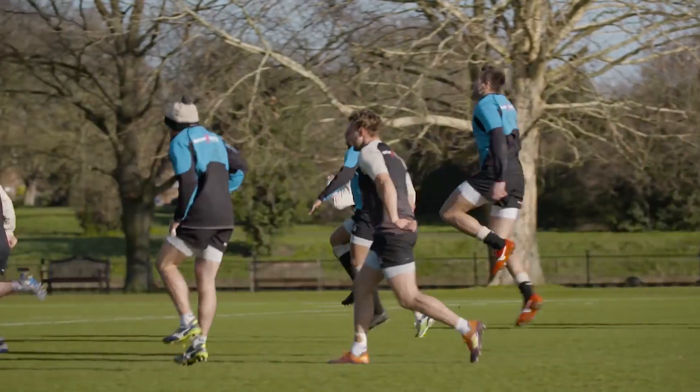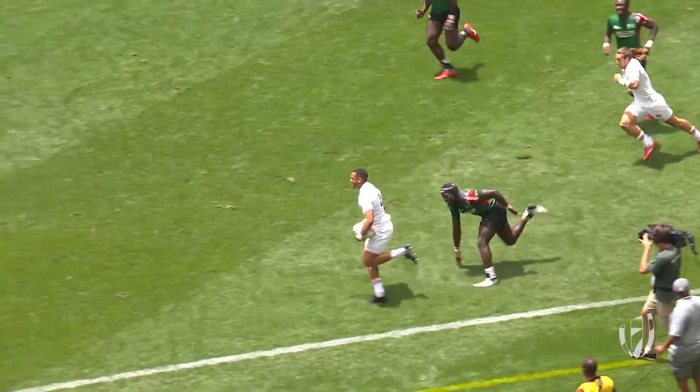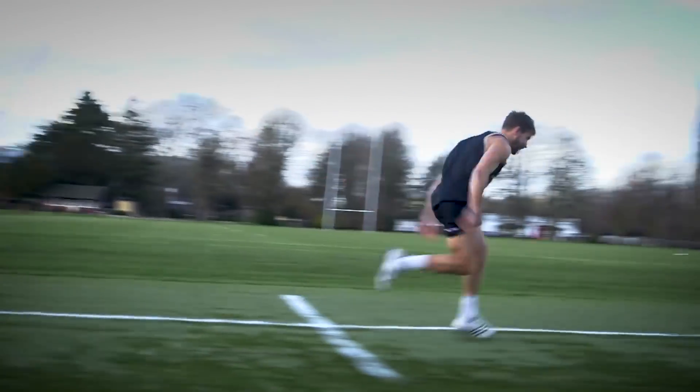We're now going to break it down into three phases. Phase one is about acceleration. Nice forward lean with your chest in the direction you're heading, and from there you're driving your knee nice and quickly. Your stride is a bit longer, so you're looking to be nice and powerful through the ground and propel yourself forwards.